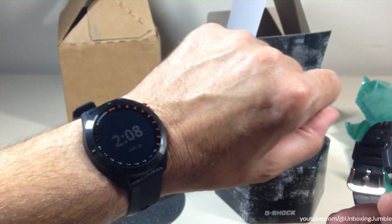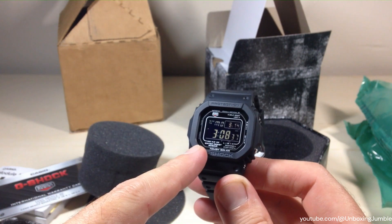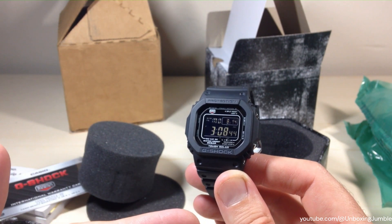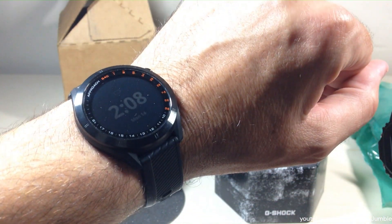I've got a smart watch, but the reason I'm getting this is because I'm always having to charge that thing. I wanted a watch that would always be good — this one is solar powered and it is not a smart watch. It's multiband 6, which means the time will set itself based on my home location every day, which I kind of like. So this can be my bang-around watch for when I'm not wearing my smart watch.